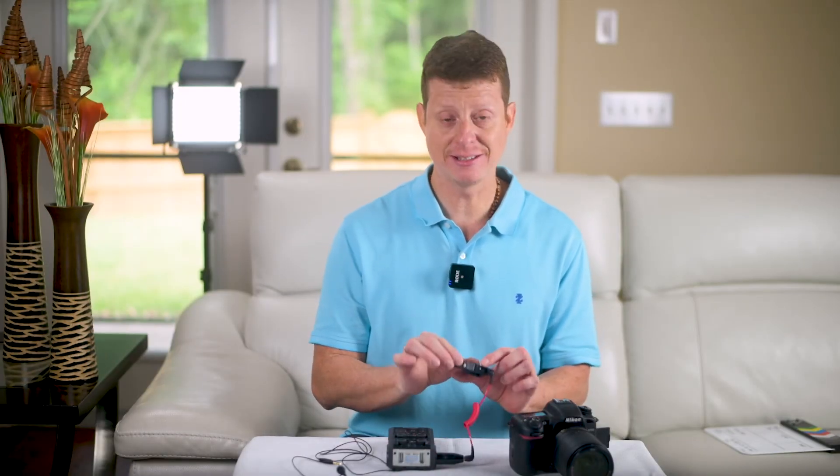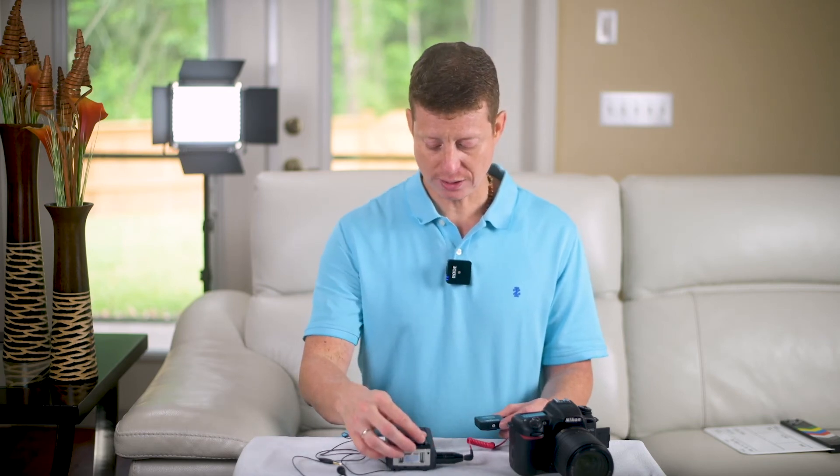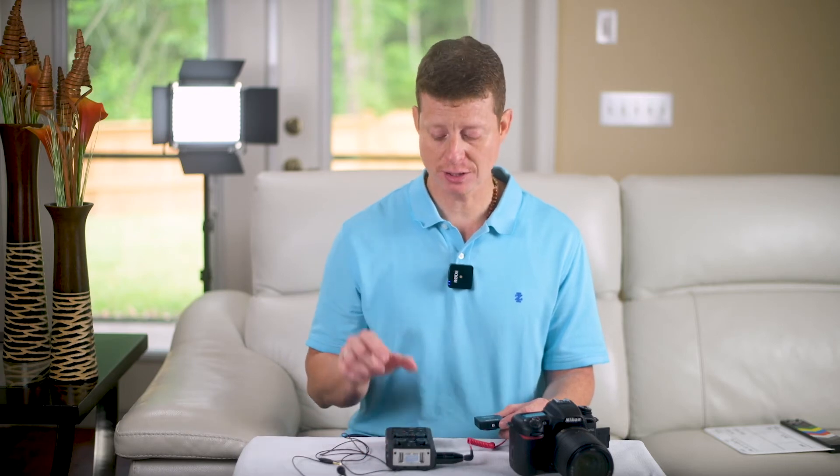Now I'm recording test number three. This is the receiver connected to the Zoom H6 and the transmitter used as a lavalier mic. Testing one, two, three — testing one, two, three — and I'm adjusting the levels inside the Zoom right now.